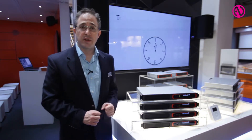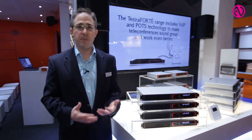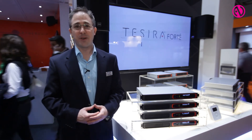We're introducing these here at the show and they will be shipping very soon — our actual ship date is April 7th of this year. We're very excited to show this product to everybody. Please check out Biamp.com for a lot more information about Forte. I hope you like what you see. Thanks for joining us.